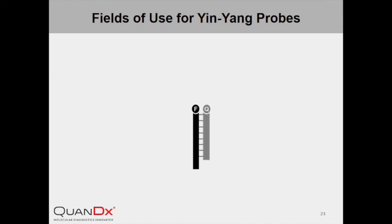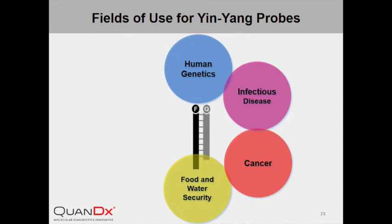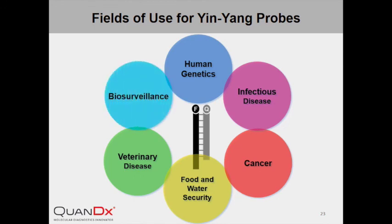In this presentation, we have demonstrated many applications of InYang Probe — but as a matter of fact, we have just touched the tip of the iceberg. At Quantix, we are continuing to push the boundary of InYang Probe technology and develop cutting-edge innovative products. Many future fields of use are awaiting exploration, such as human genetic variant determination, microbial DNA detection for infectious disease diagnostics, personalized treatment for cancer, pathogen monitoring for food and water safety, diagnostics of animal diseases, and biosurveillance.